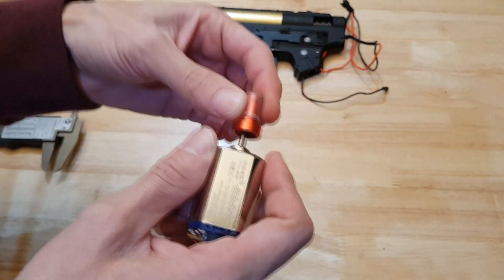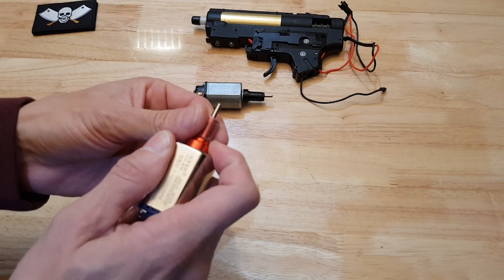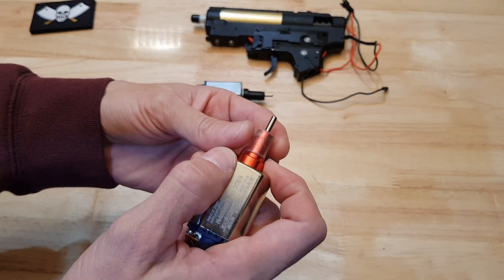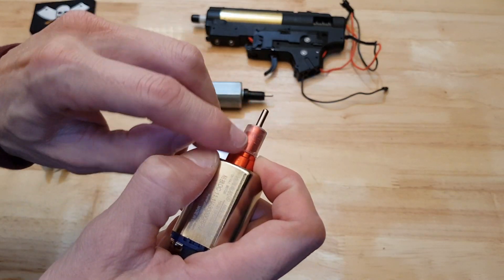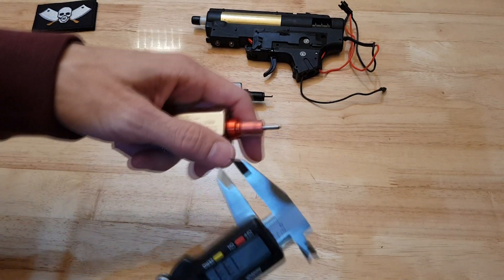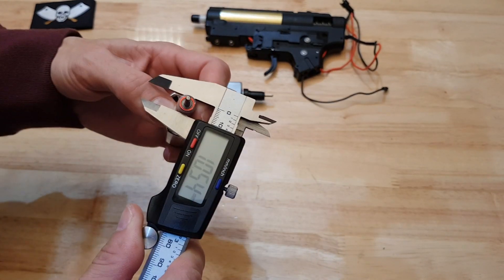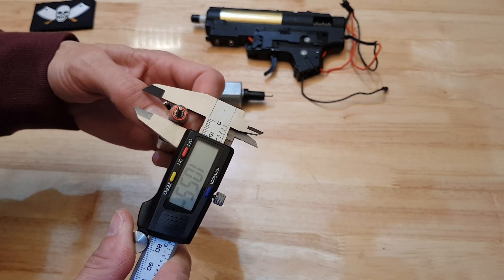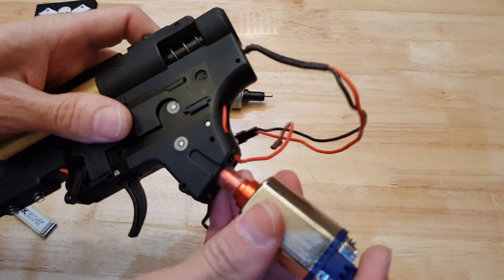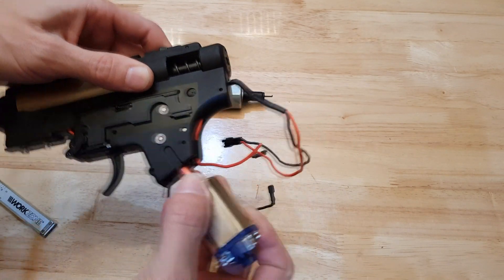So what I've actually done here — you might be able to see now that it's closer up — I've got one of those standard nylon barrels. I've got the nylon barrel, heated it up a bit, fit it over the top of this aluminium part, and then just sort of filed it down to about 10.5 millimetres. Just so that it's a nice fit in that gearbox. There's no play there — it fits in there nice and it doesn't wobble around.